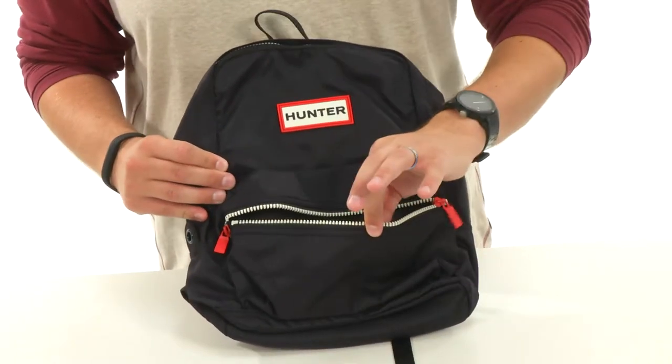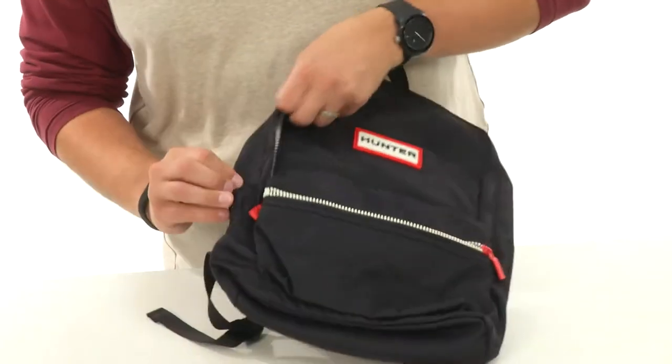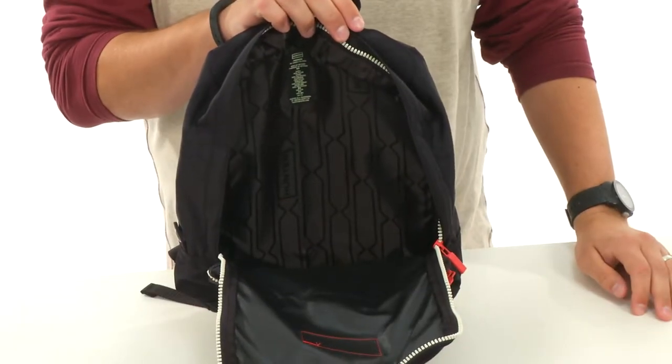A little zipper pocket up there in front for their smaller items. And then we have that main compartment which opens up with that sturdy zipper — tons of space in there for all their gear. Perfect for the start of school, you don't want to miss out on this awesome backpack from Hunter.